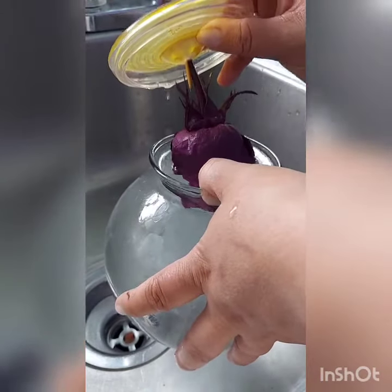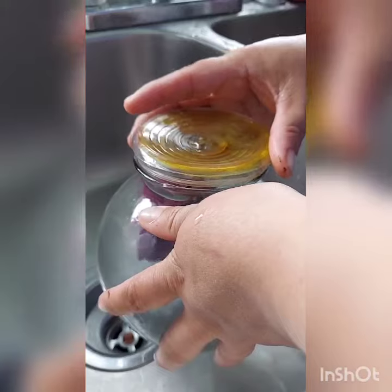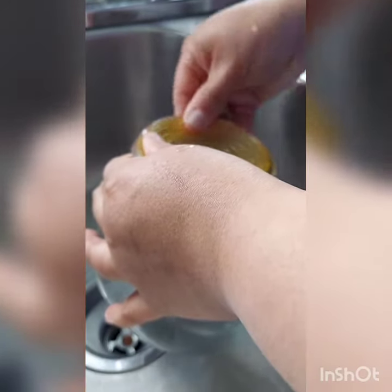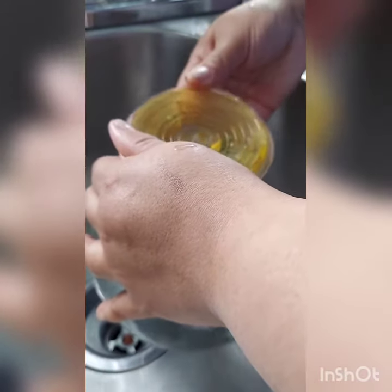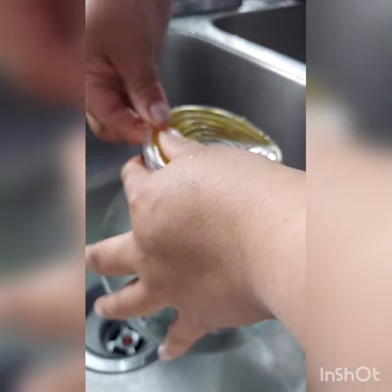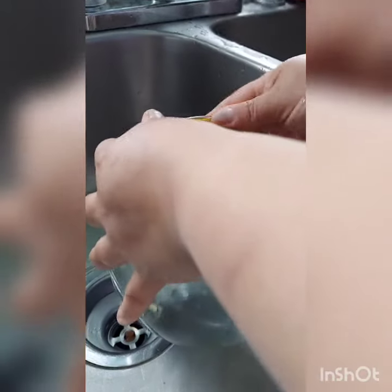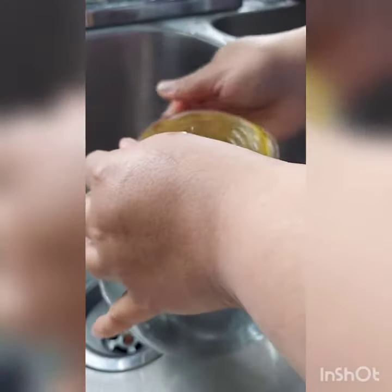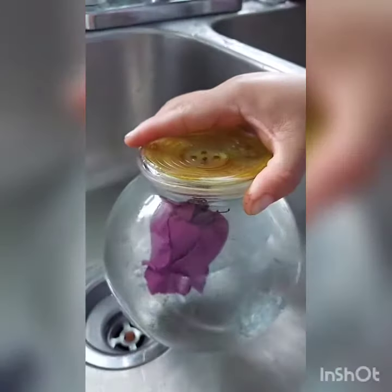Put it right back in gently, and make sure your flower is centered the way it was when you bought it. Gently put the cover back on — it's almost like a Tupperware where you just close it up. There are other videos out there on how to clean it, but it's simple. It's easy to take apart, not so much putting it back on, but it's simple.